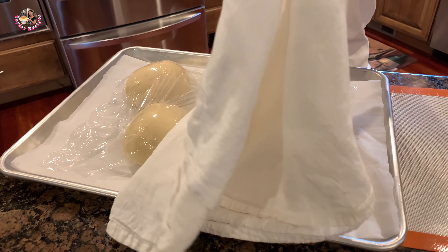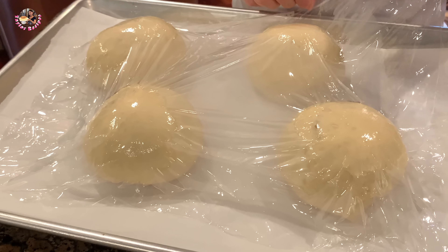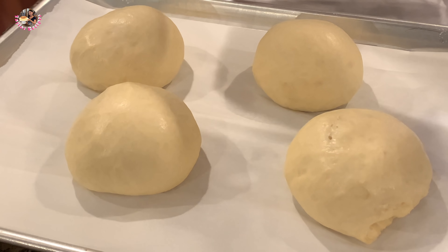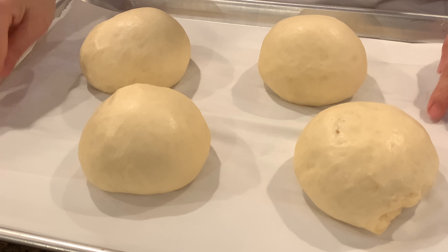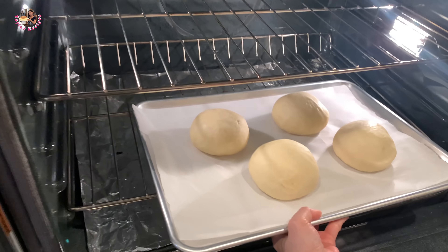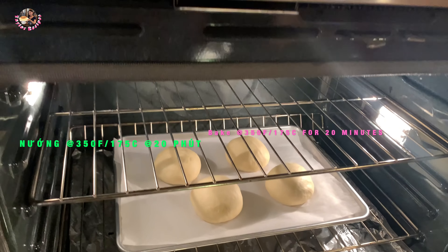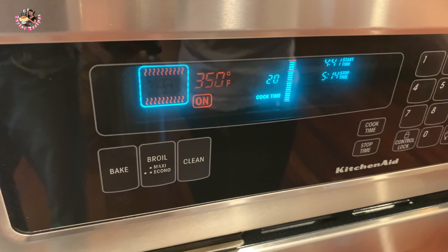Sau khi ủ thêm 30 phút, cái bánh của Thê là bây giờ nở rất là to. Bây giờ mình đi bỏ vô lò nướng được rồi. Cái này nó nở bể cái bánh ra luôn. Bây giờ Thê là bỏ vào lò, lúc nướng bánh lúc nào cũng phải làm nóng lò sẵn. Mình nướng trong vòng 20 phút ở nhiệt độ 350°F, để cái bánh ở tầng thứ nhất từ dưới đếm lên.